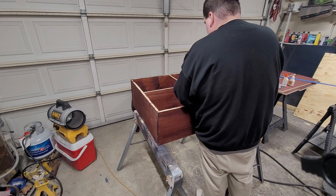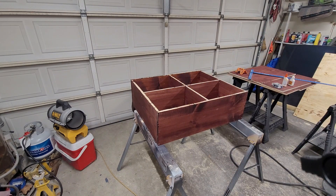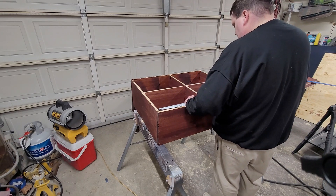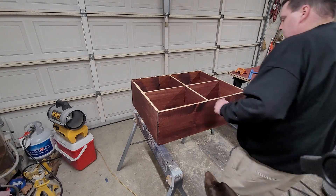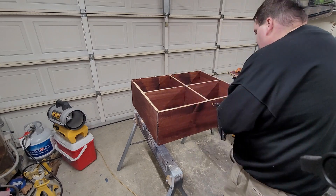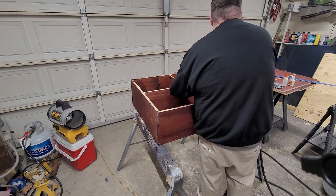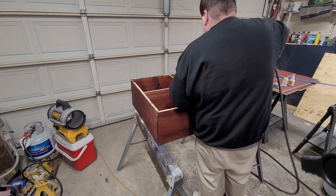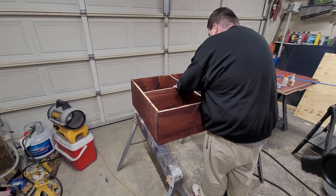Now we repeat the process with the next piece. For this one I had to toenail the finishing nails in, and then I'll pilot hole and drill screws in at an angle, and then finish off with piloting and screwing in on the end.